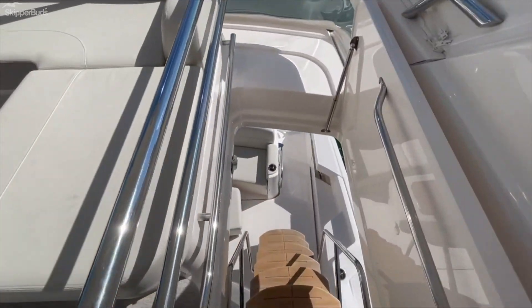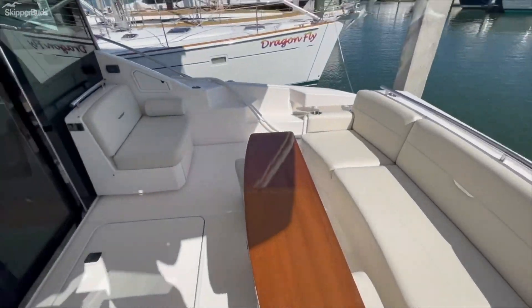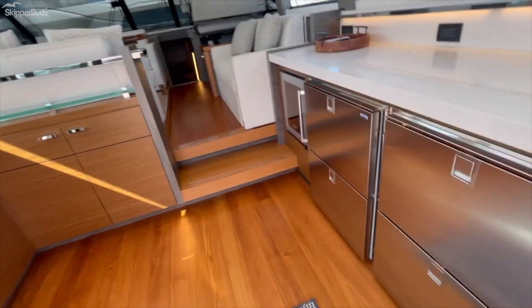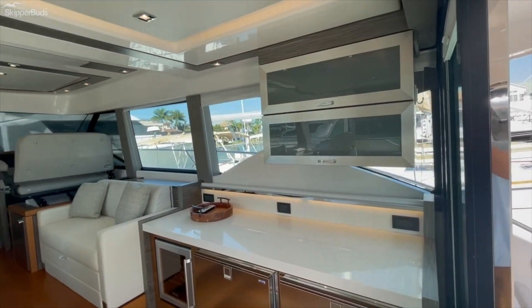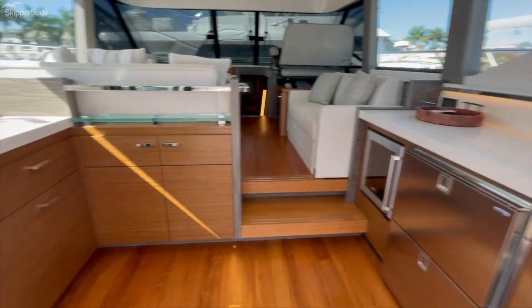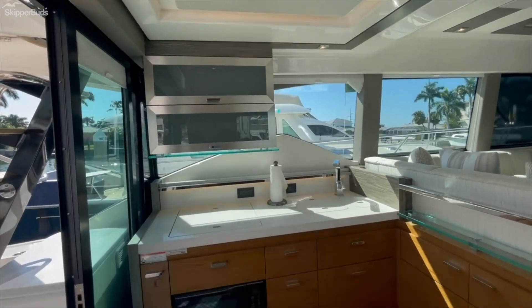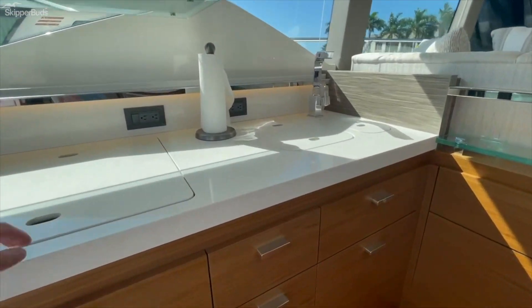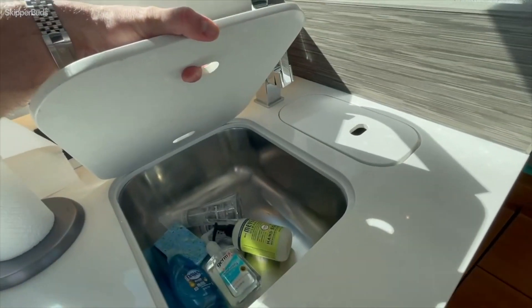There are speakers built into the hard top and then your opening vents. I'm going to walk you back down and show you the interior. It takes a lot for me to be impressed with the condition of a boat and this one is impressive for sure.